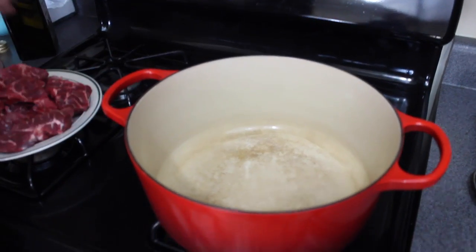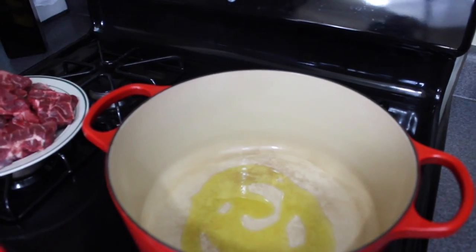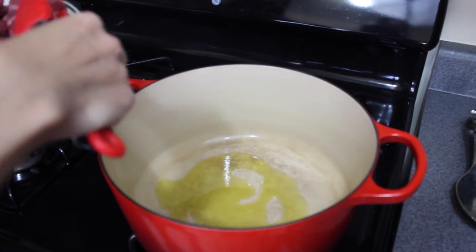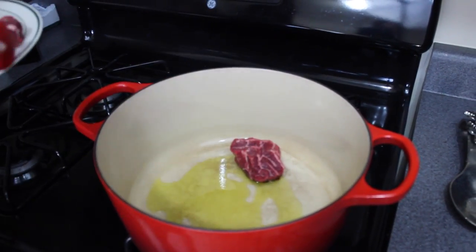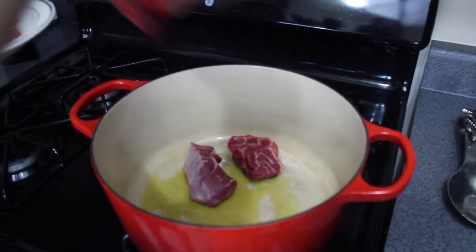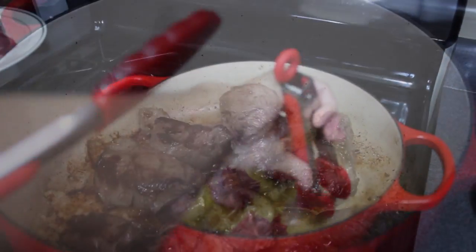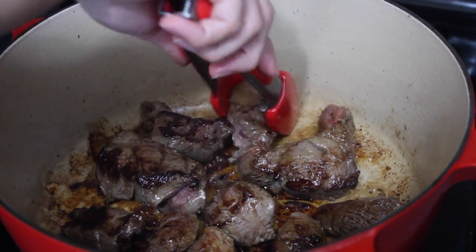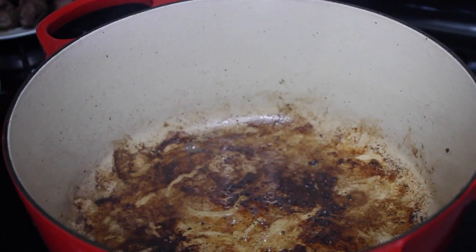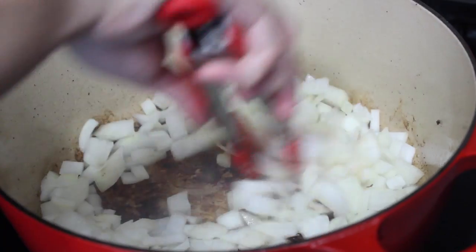In a heavy oven-safe pot, go ahead and pour a few tablespoons of olive oil and let it heat up. Add in your beef shanks — you can use short ribs if you can't find beef shanks anywhere. Brown them on each side; we're not trying to cook them through, we're just getting a good crust going. Once they're all browned, remove them and turn your heat down a little bit. Add your onion — this is one chopped onion — and give it a mix.